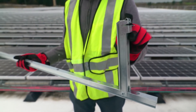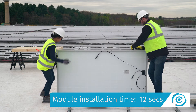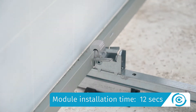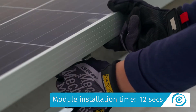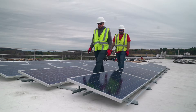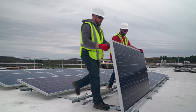ClawFR's pre-installed Lock Claw combined with our CAM module attachment method are unlike any other in the industry. They provide a simple, no tools required module attachment. Disconnecting modules from ClawFR also does not require tools, and a full 90-degree tilt-up feature facilitates both installation and maintenance.